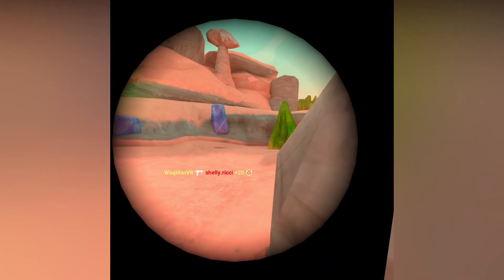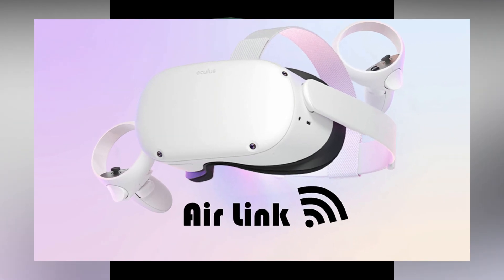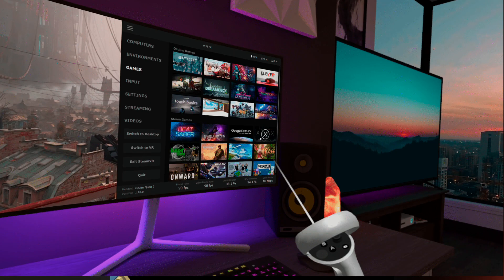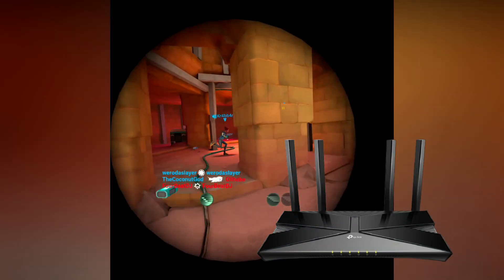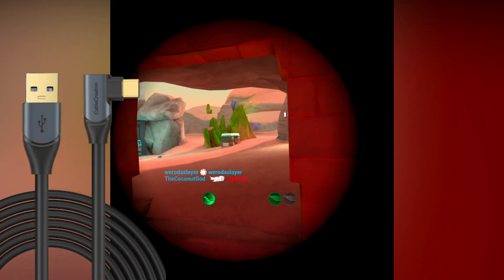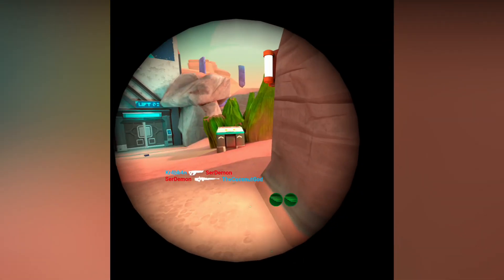Today we're going to go through four options to play PC VR games: first, wireless PC VR using Air Link and how to use it; then Virtual Desktop, again showing how to use it and which one is better using a cheap WiFi 6 router; then using the official Link cable which costs around $80 versus a $20 Cable Creation one, and seeing if there's a difference in quality.